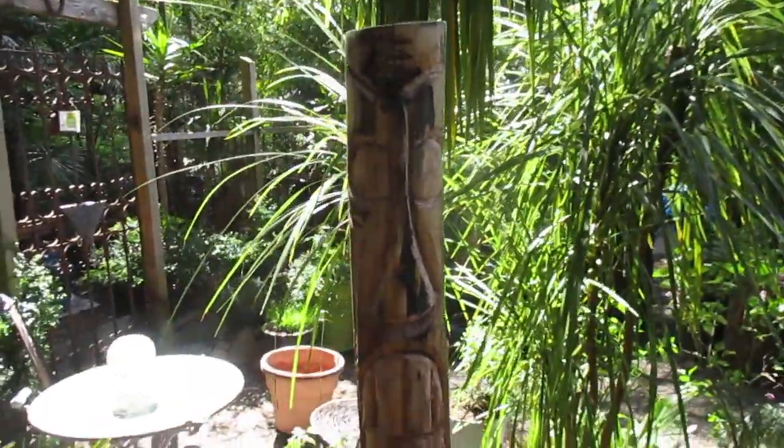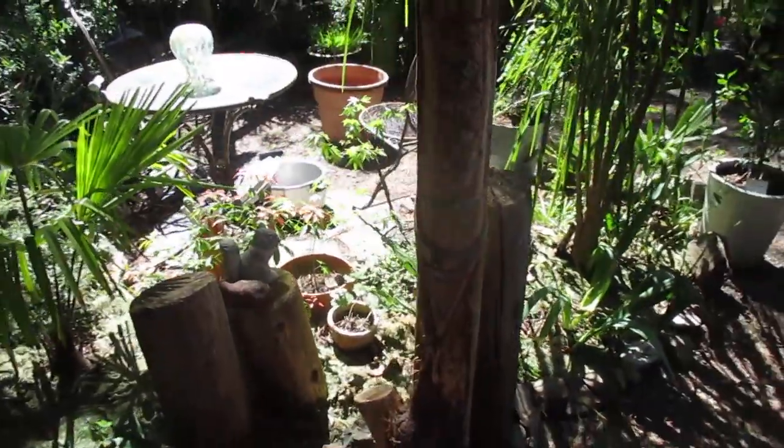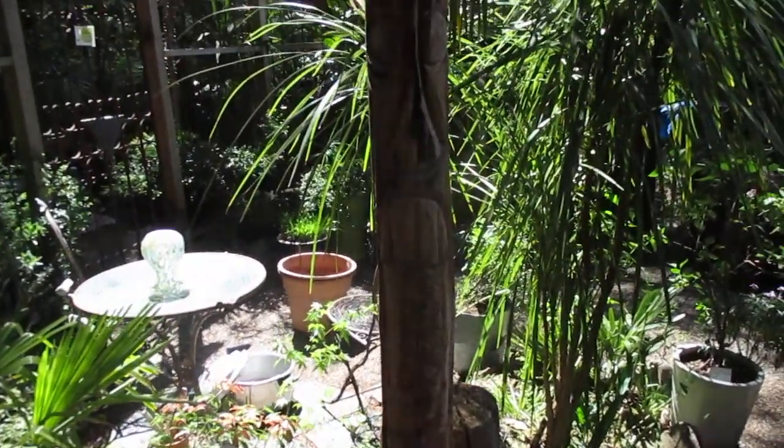So this is one of many I've carved over the years. I've been carving tikis for a long time. So that is a folk art tiki.